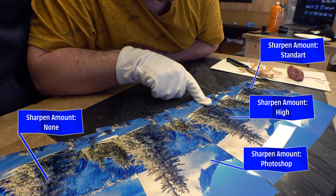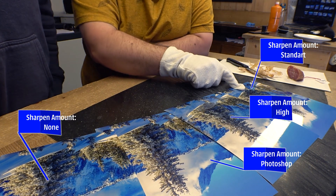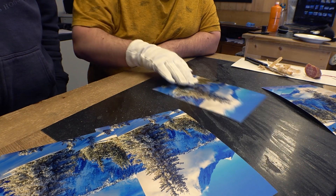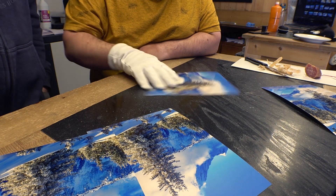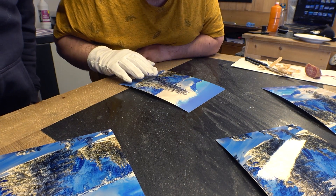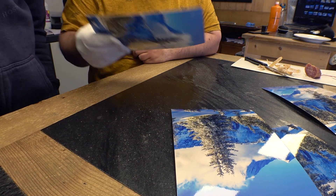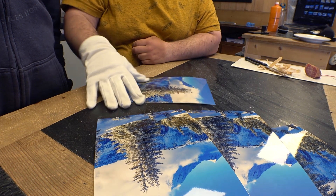Let me guess: this one is the Photoshop version, this one has no enhancements, this is the Standard, and that's the High. Let's flip them over. So High, Standard — this one is the standard one. The High one doesn't look natural — I said that one was the Photoshop version, but it turned out to be nothing — zero. And the one I thought was nothing is actually the Photoshop one. That leaves the zero-sharpening print — so honestly, Standard is the best one.